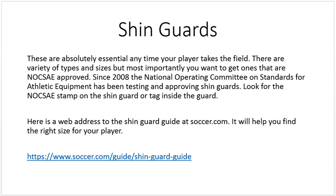Speaking of shin guards, they're absolutely essential anytime your player takes the field. There are a variety of types and sizes, but most importantly you want to get the ones that are NOXA approved. Since 2008, the National Operating Committee on Standards for Athletic Equipment has been testing and approving shin guards. Look for the NOXA stamp on the shin guard itself or the tag inside the guard.